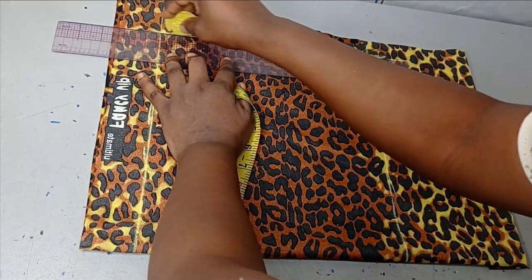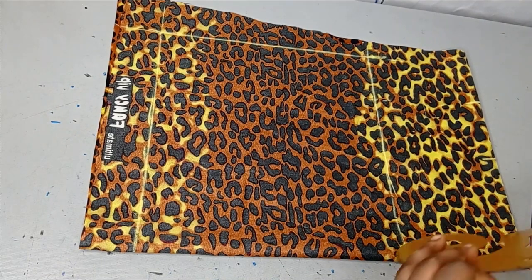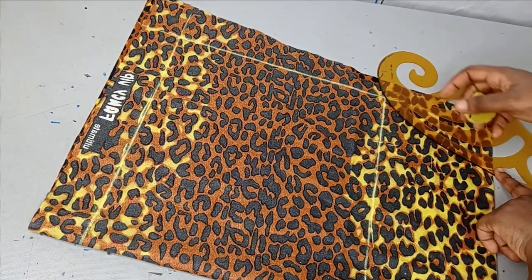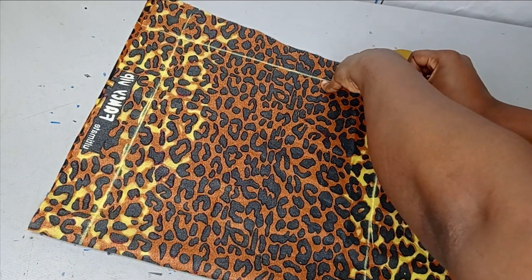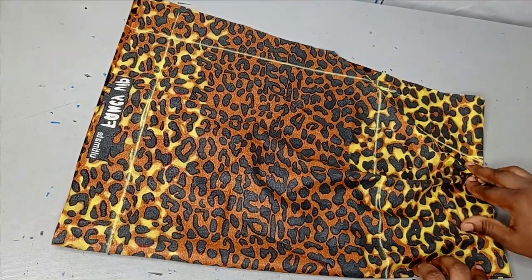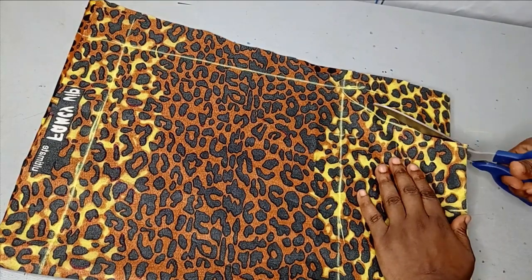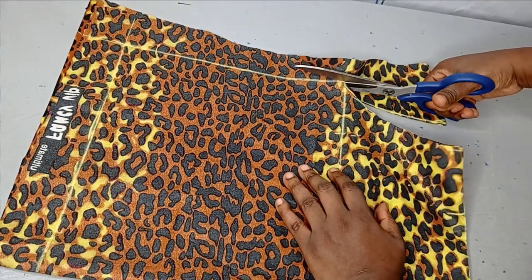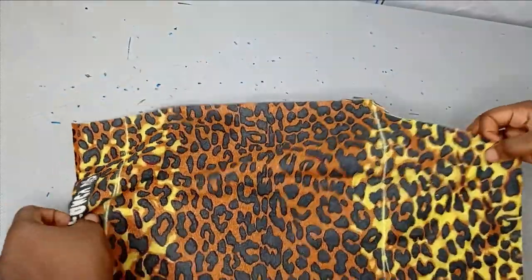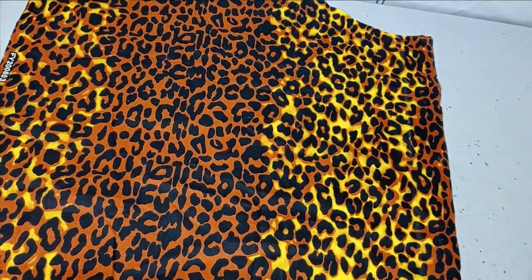I'm joining my waist to my bust to my hemline. For my halter neck, I'm connecting from the neck point to my bust point using a golf ruler. This is what I have — it's looking big now, but by the time I gather it you'll see the result. I'm going to take my scissors and cut this out. After cutting it out, this is what it looks like — it's just the front area; I'm not adding this to the back.